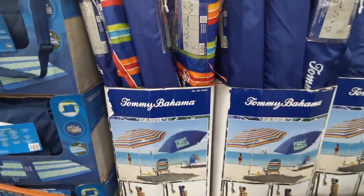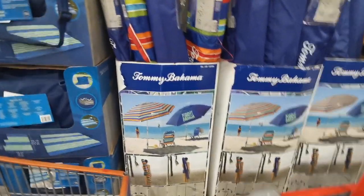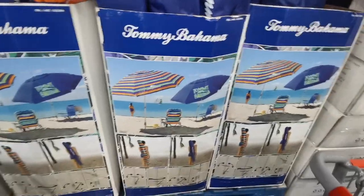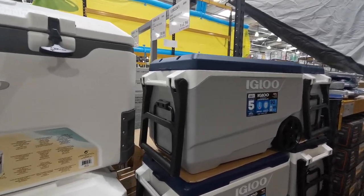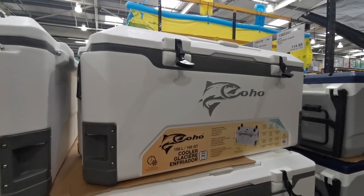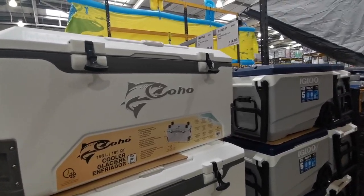They've got Tommy Bahama beach umbrellas - eight-foot ones for £27.58, in two styles. Back on the subject of coolers, there's an Igloo Flip and Tote cooler for £95.98 and Coho blow-mold coolers that are even bigger at £137.98. These are massive - who is taking this much stuff anywhere?!